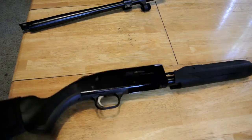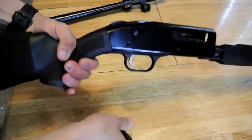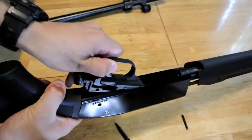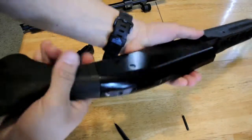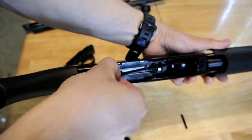Now that you've got your barrel off, there's a little pin right here above the trigger. You can just take something like a pen, push that pin out, and set it aside. You're going to lift your trigger housing assembly up and out. From there you've got two metal pieces — those are your cartridge stop and your cartridge interrupter. If one isn't coming out, move your fore end just a little bit so that it does come out.